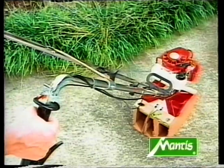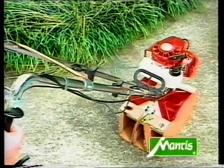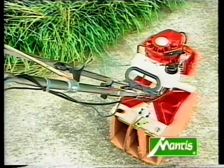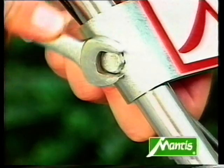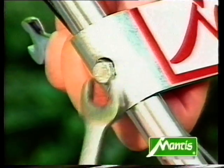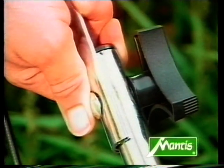Check that the handles are correctly assembled. If you stand behind the cultivator and hold the throttle control, you should see the white fuel tank immediately in front of you. Once you're sure everything's assembled correctly, you can tighten up all the nuts and bolts. Make sure both handle knobs are tight and secure.